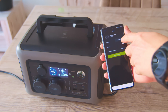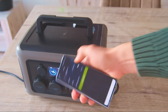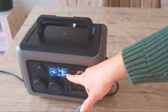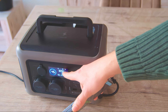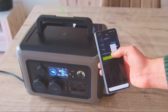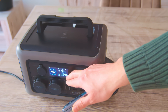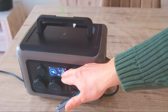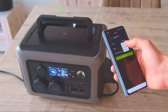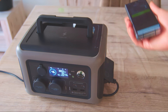On the slowest mode — mute mode — it's getting around 110 watts input from AC. If I switch to standard mode, it jumps to around 300 watts from AC. And on fast mode, it draws around 420 watts. But I will leave it on mute mode to preserve its battery capacity as much as possible.